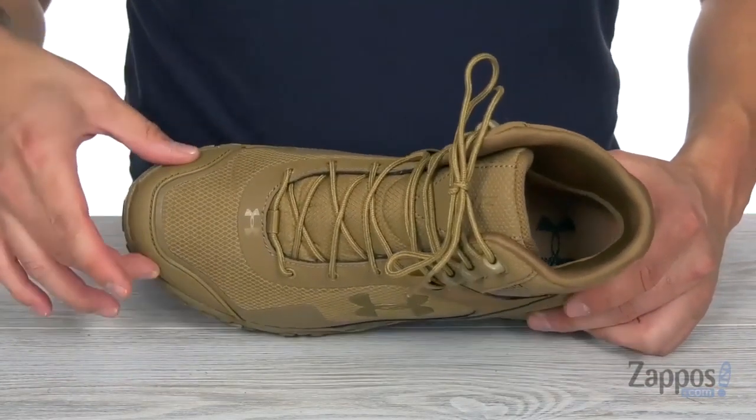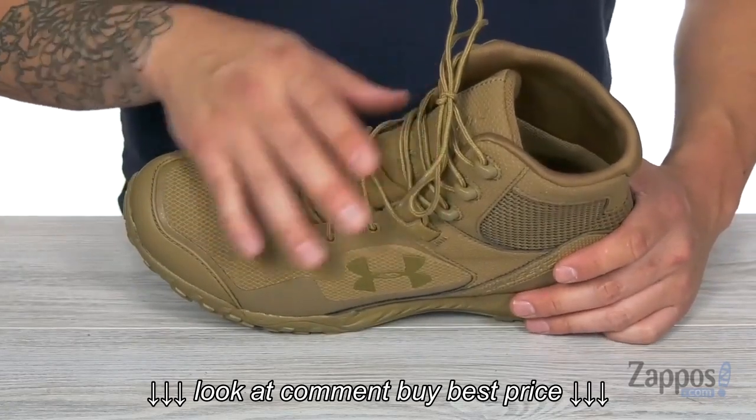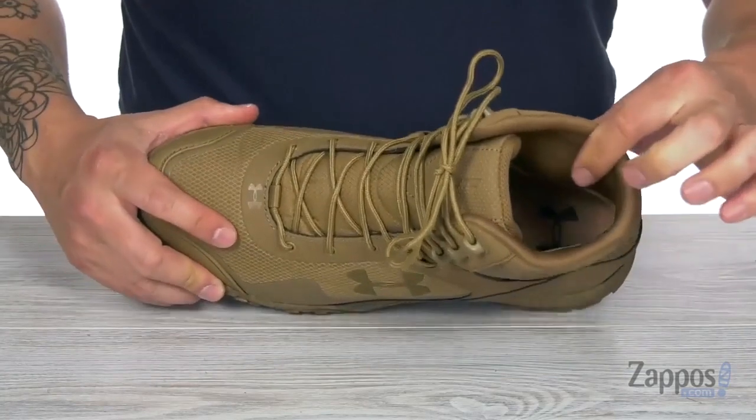You also have a TPU toe cap to add protection for your toes, some laces for a nice secure fit that's easy to adjust, and a nice lining on the interior.